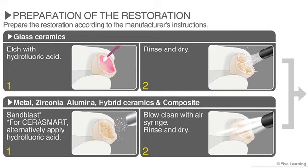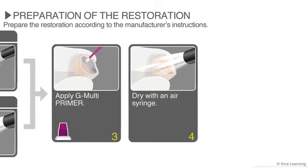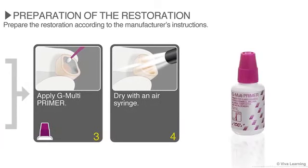For glass ceramics, this means etching with hydrofluoric acid, rinsing, and drying. For other restorations, this means sandblasting and then blowing clean with an air syringe before rinsing and drying. Regardless of the material, once the restoration is rinsed and dried, you'll apply the G-Multiprimer and dry it with an air syringe.